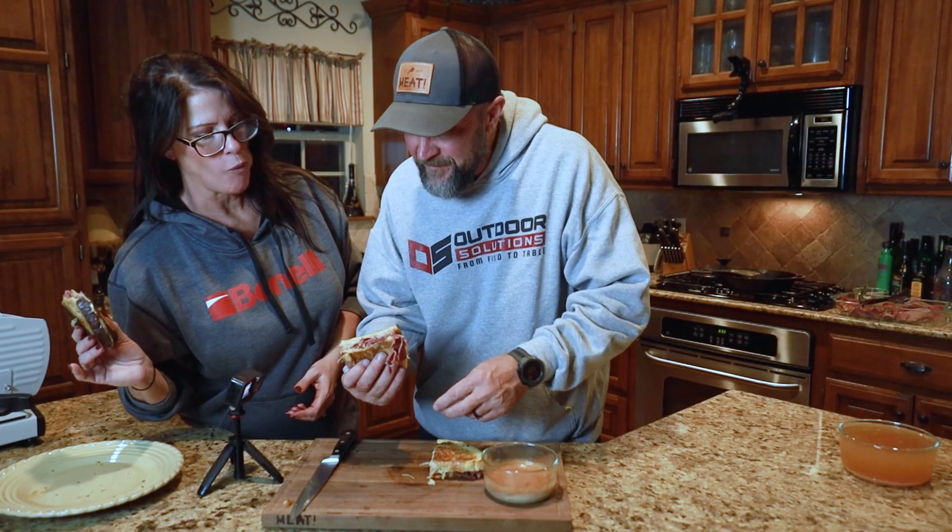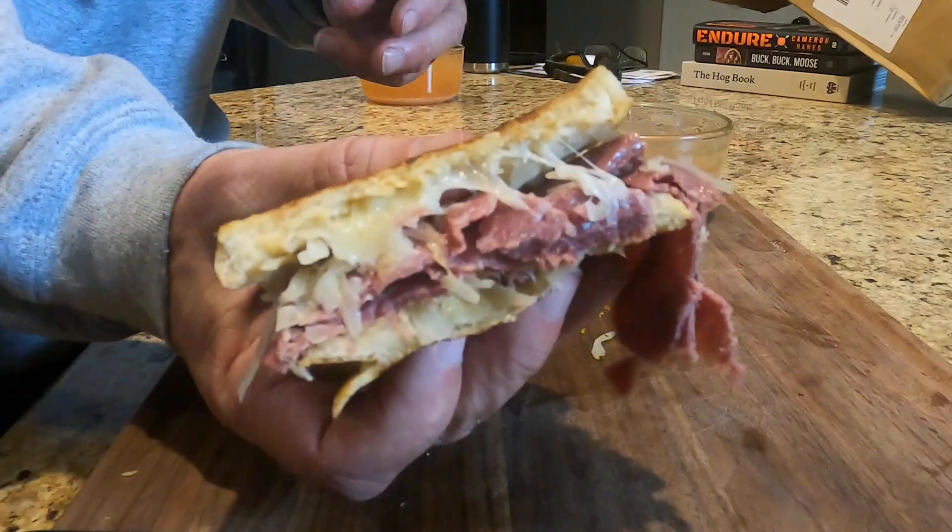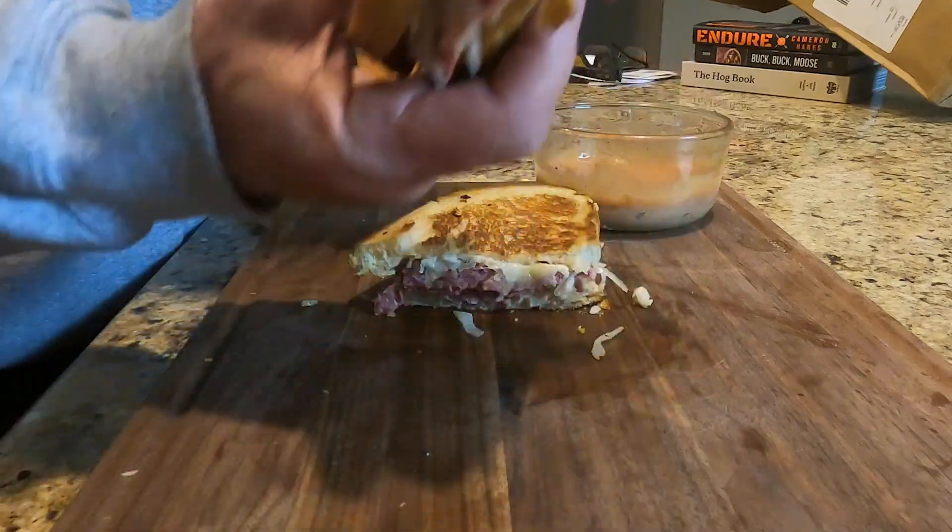Look at that. That's a sandwich. See that? Look at that.